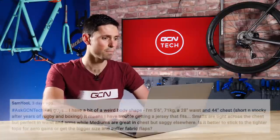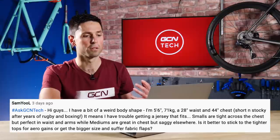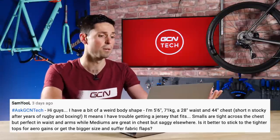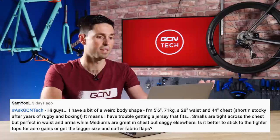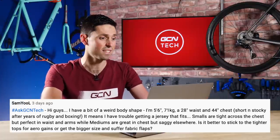Next in is from Samuel who says he has a bit of a weird body shape — five foot six, 71 kilograms, a 28-inch waist and a 44-inch chest. Short and stocky after years of playing rugby and boxing. He's struggling to get a jersey that fits. The smalls are very tight across the chest but fit perfectly in the arms, whereas a medium is great in the chest but a bit saggy elsewhere. Is it best to stick to the tighter top for aero gains or get the bigger size and suffer fabric flaps in the wind?